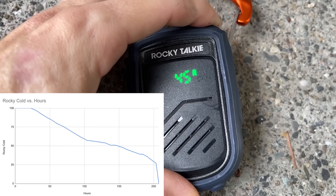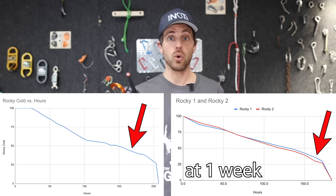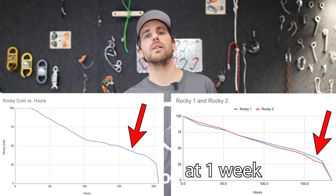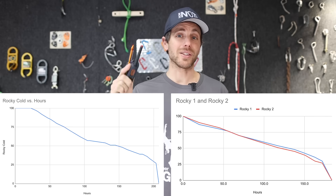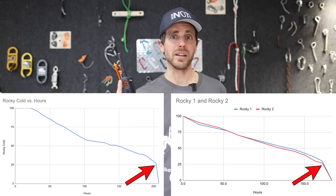So I tested them again outside where it was an average temperature of right around freezing, and I was able to put together this graph. It seemed to hover at certain percentages and it took quite a while for it to even start to go down. But you'll notice in both graphs, as soon as it hits 25%, it drops like a rock. Now that's not a problem if you know that.